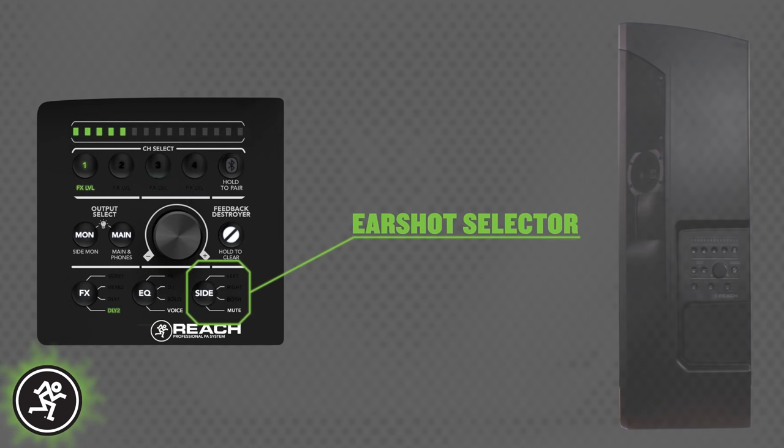And finally, the EarShot monitor selector, which lets you choose left, right, or both side speakers to be active during on-stage performances.